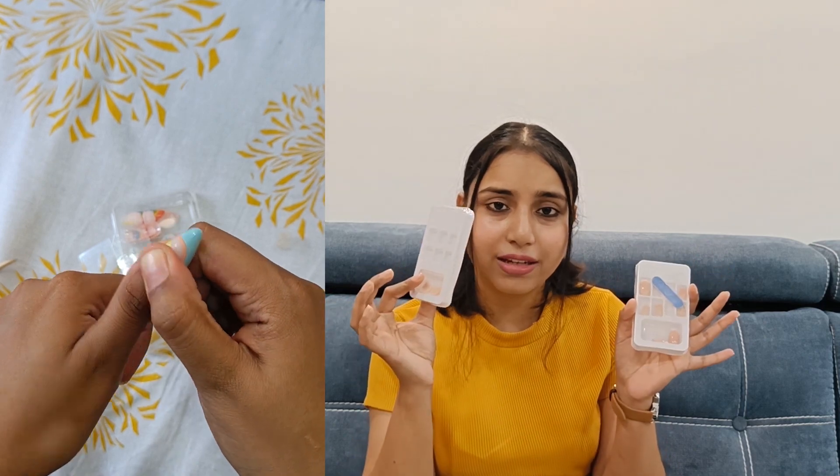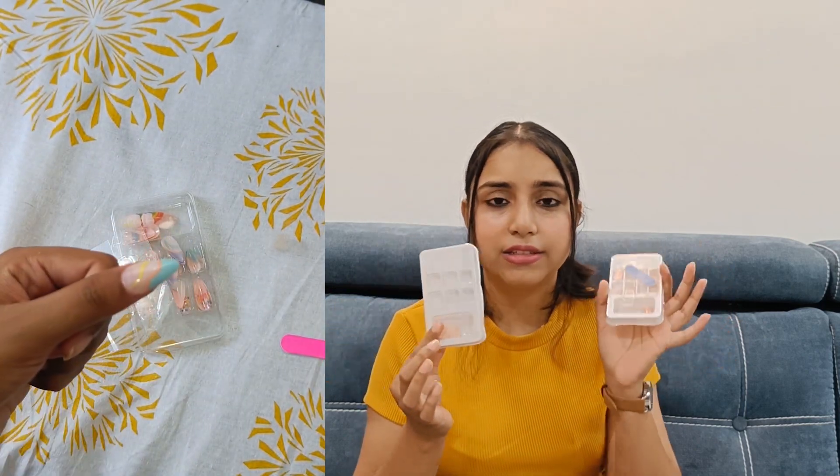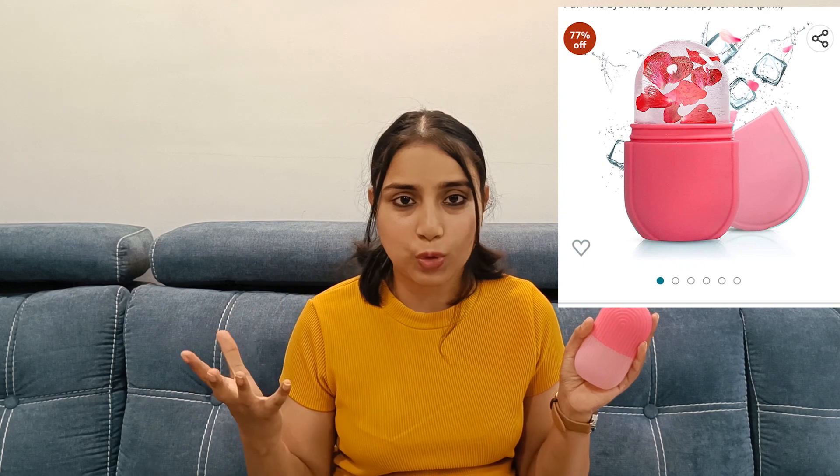I was very happy with this product. It is available for french nails, toes, and fingers, so I will definitely give it a thumbs up. Next product is this beautiful eye roller — I think this is a very wild find. I found it for Rs.143 after checking reviews.